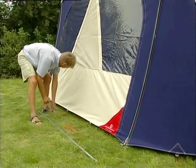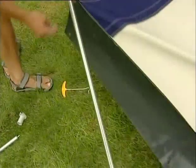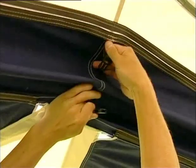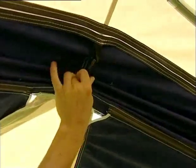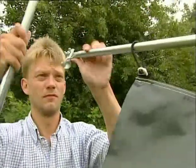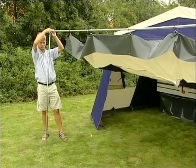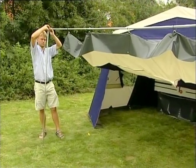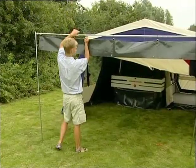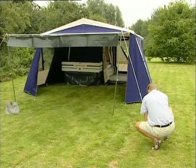Pull up the pegs in front and put the veranda pole through the Campio flex elastics, which are placed outside at the front. Click the inside center plastic buckles together. Attach the veranda pole to the support poles and secure the outer Campio flex around the wing nut at each support pole. Adjust the height on the vertical poles and secure them with guy ropes.